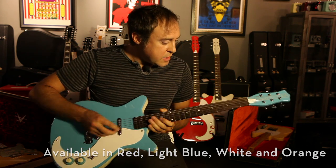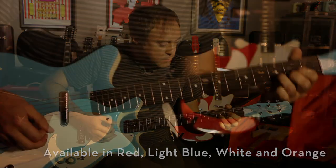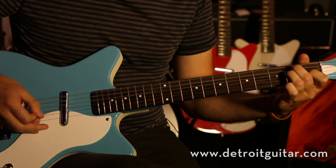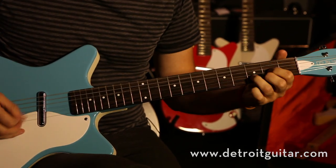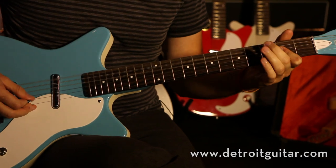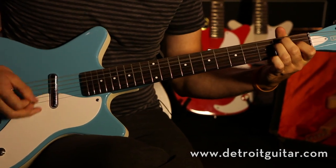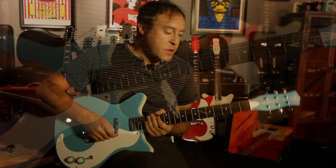So here's a little demo for it. Thanks for tuning in and we'll see you at Detroit Guitar.